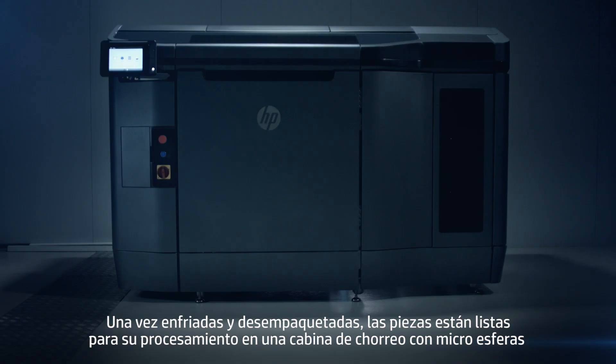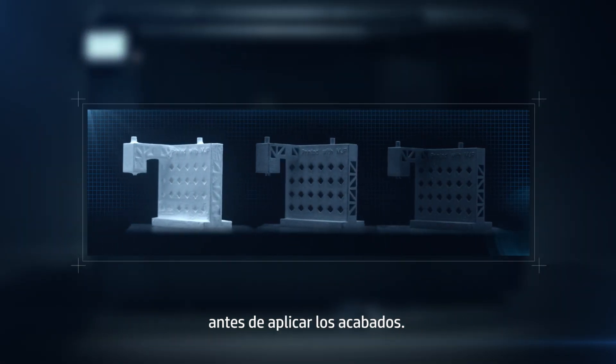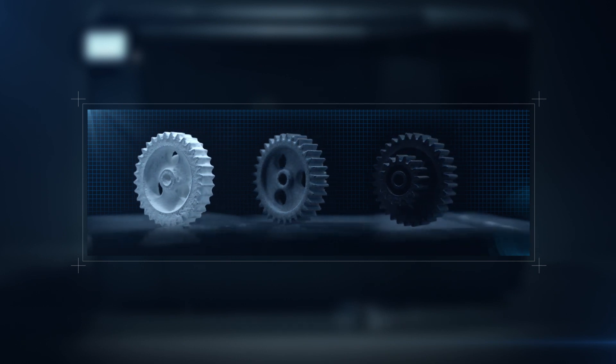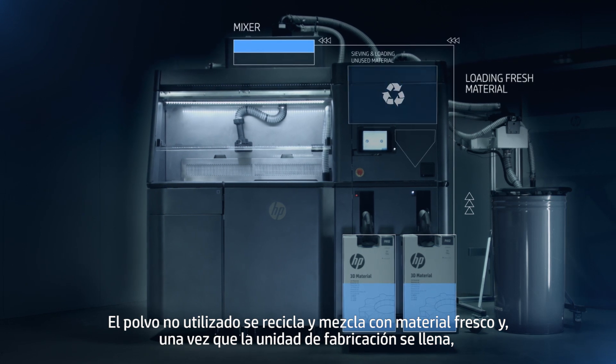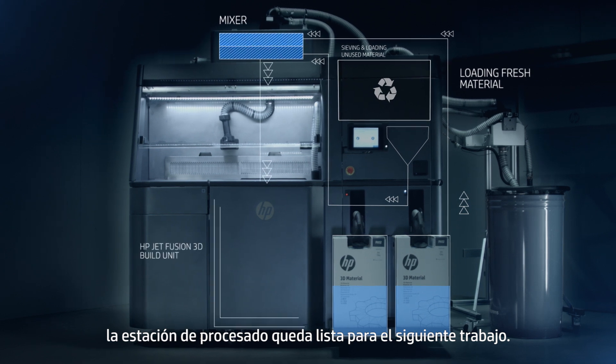Once cooled and unpacked, the parts are ready for processing in a bead blast cabinet before any final finishes are applied. The unused powder is recycled and mixed with fresh material, and once the build unit is filled, the processing station is ready for the next job.